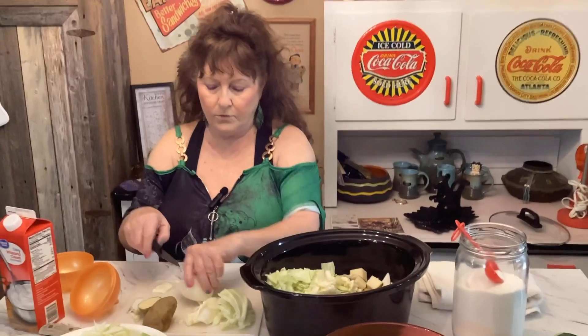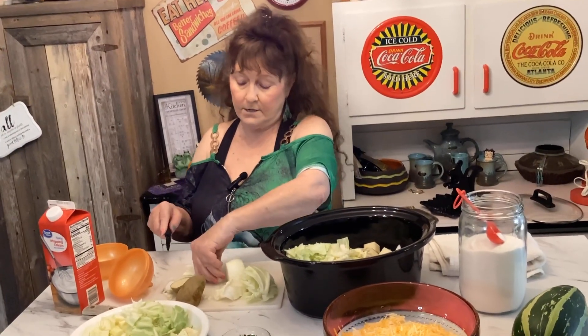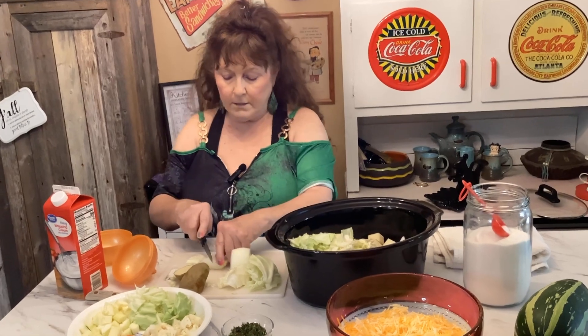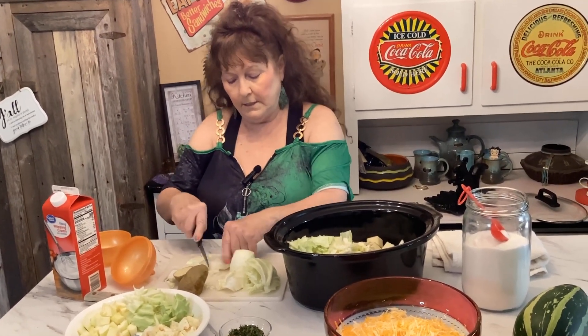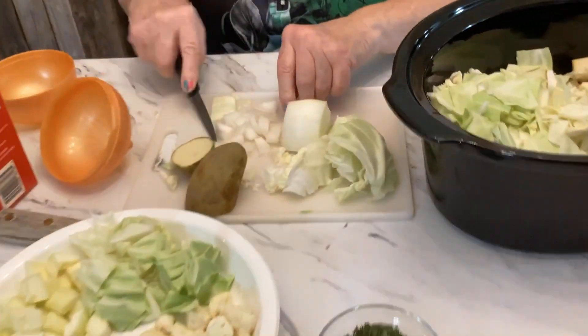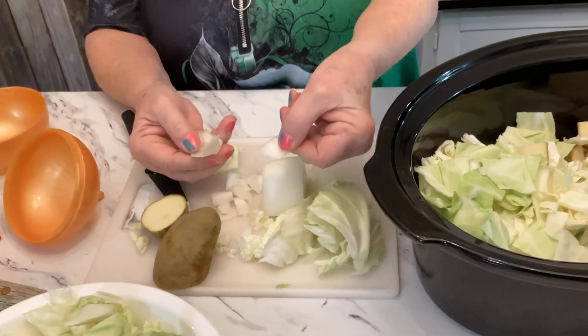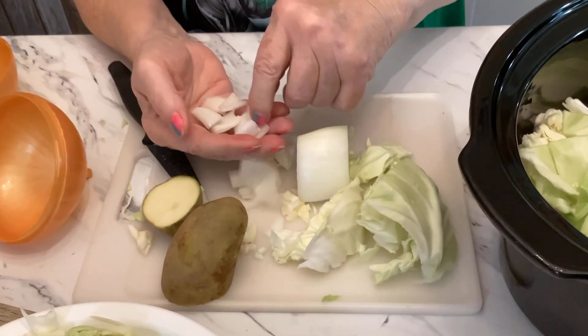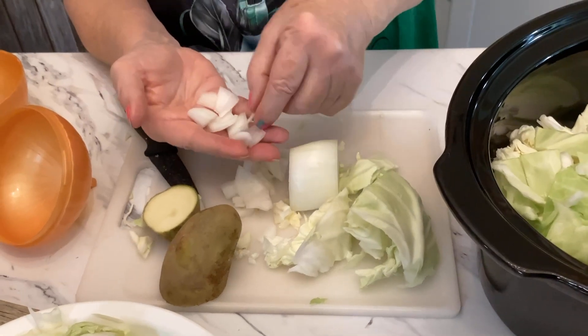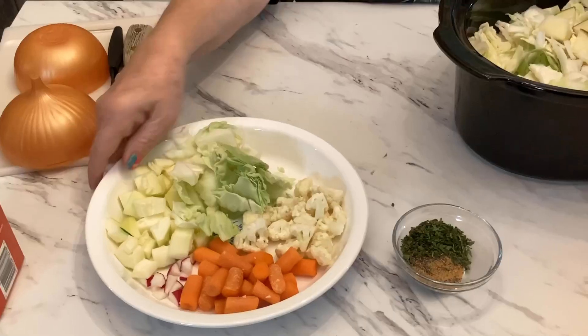Now the onion — I usually use chunks of onion but we're not going to use them real big today on this recipe, because you don't want the onion to overpower the cabbage and zucchini. So just cut them into kind of small pieces like this.